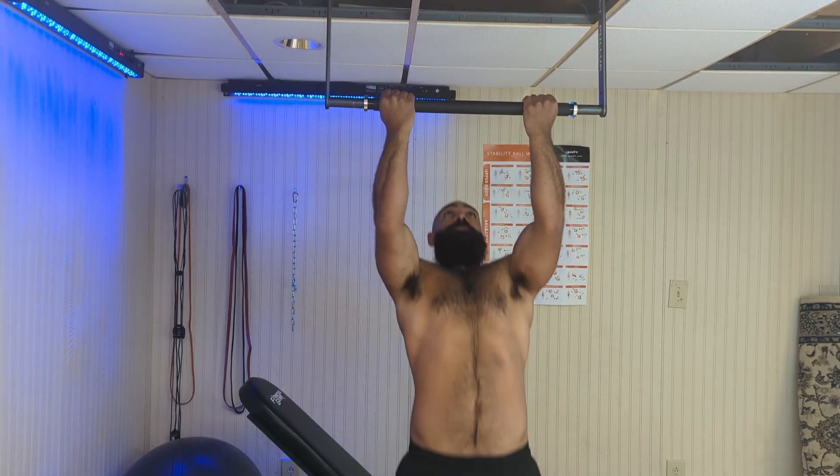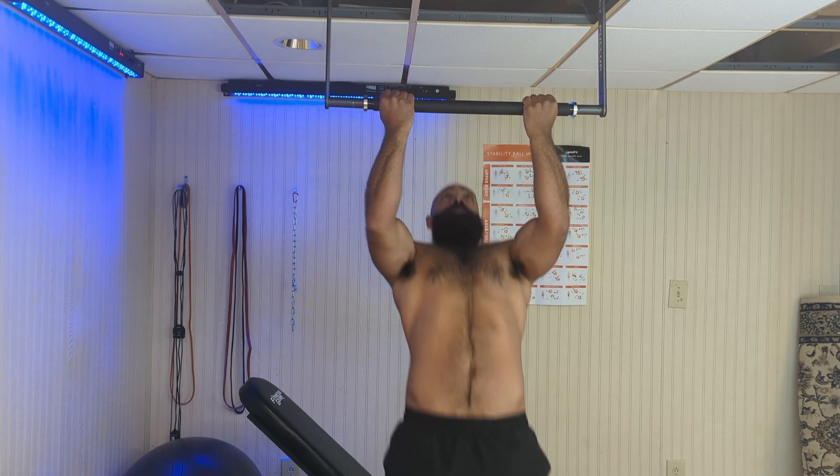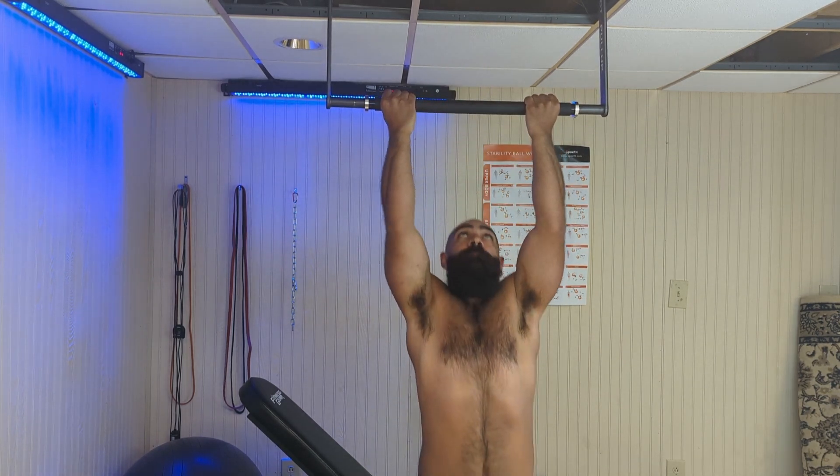I'm not saying chin-ups are the only bicep exercise you need, but if you want to hit them a little more with an emphasis when you're going to do a pulling movement, then chin-ups are your friend.